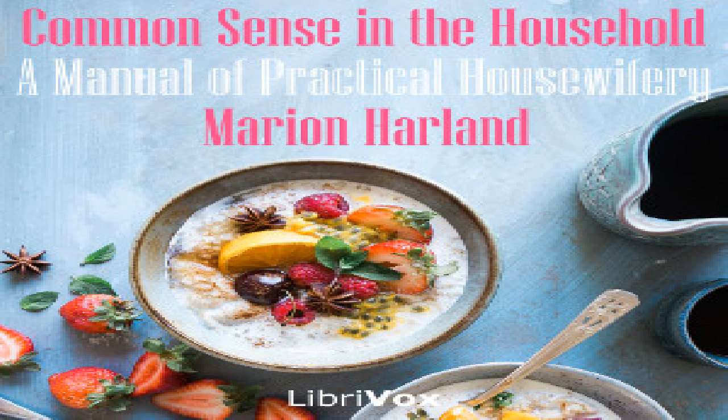Poultry should never be eaten in less than six or eight hours after it is killed. It should be picked and drawn as soon as possible. There is no direr disgrace to our northern markets than the practice of sending whole dead fowls to market. I have bought such from responsible poultry dealers and found them uneatable from having remained undrawn until the flavor of the craw and intestines has impregnated the whole body.